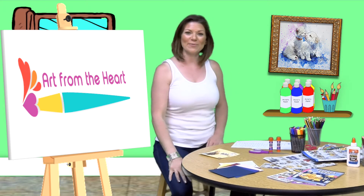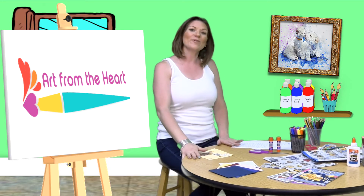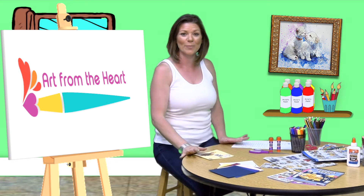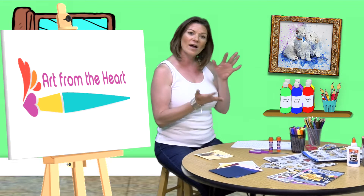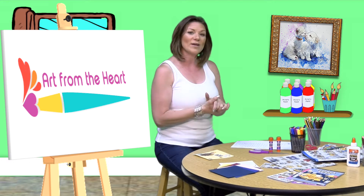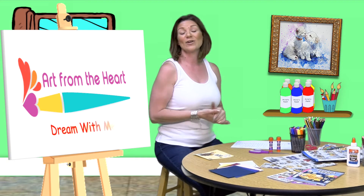Well hello everyone, it is me Rachel Cross and I am bringing you Art from the Heart. It is Art from the Heart time where every art creation we create is with a point and a purpose. Today we are going to be doing collaging and we're going to be making a little collaging board of things that we want in our life, things that we are hopeful for. So the title of this one is called Dream With Me.